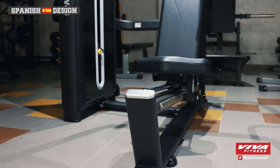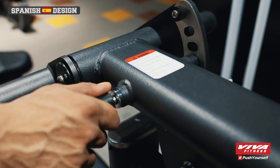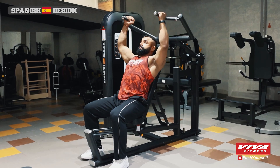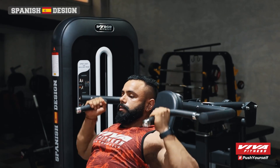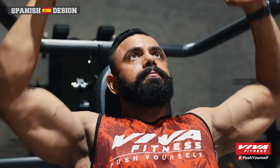The BH3529 boasts a robust steel frame, ensuring durability with a weight capacity of up to 175 pounds. It features an adjustable bench, allowing you to perform flat, incline, and shoulder presses, making it perfect for variety in your training. Plus, the ergonomically designed handles provide a comfortable grip so you can lift with confidence.